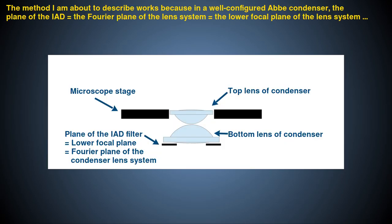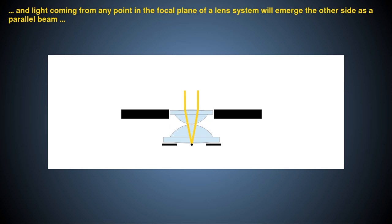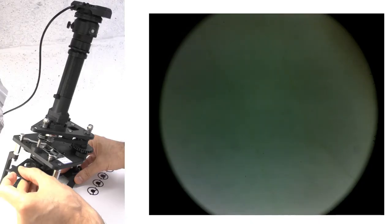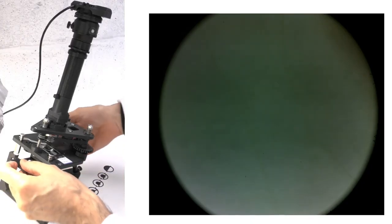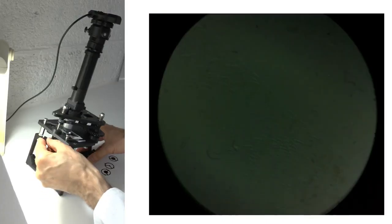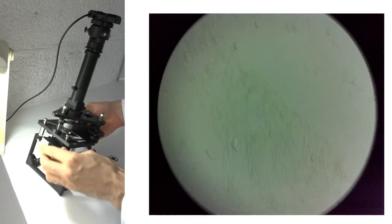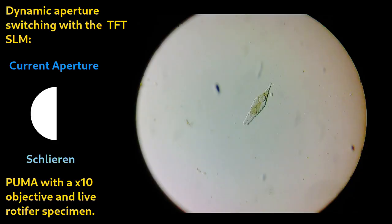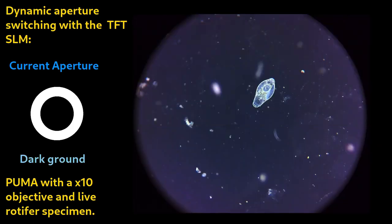As I don't have personal experience with all the variants of these lenses, I thought it useful to give you a short tutorial on how you can check for yourself whether your condenser is correctly configured optically, with whatever lenses you use. One of the key benefits of the Puma Abbe Condenser is the easy access it gives to the microscope's Fourier plane via the Illuminated Aperture Diaphragm, or IAD, filter slot, so you can do optical Fourier filtration. In order for this to work, anything in the IAD slot must be at the combined focal plane of the two condenser lenses.